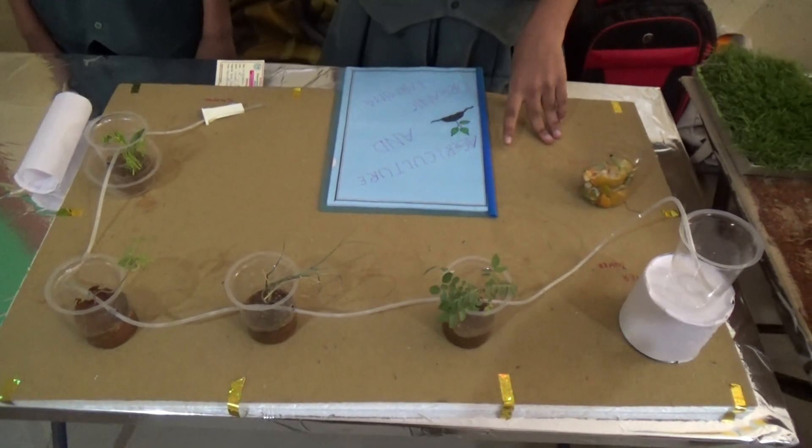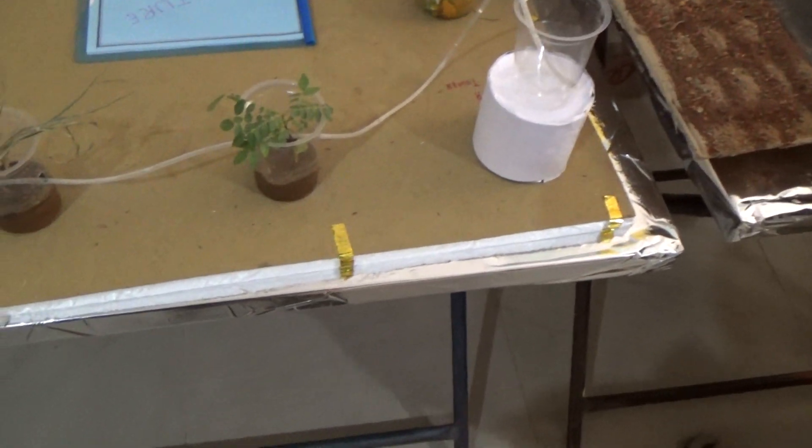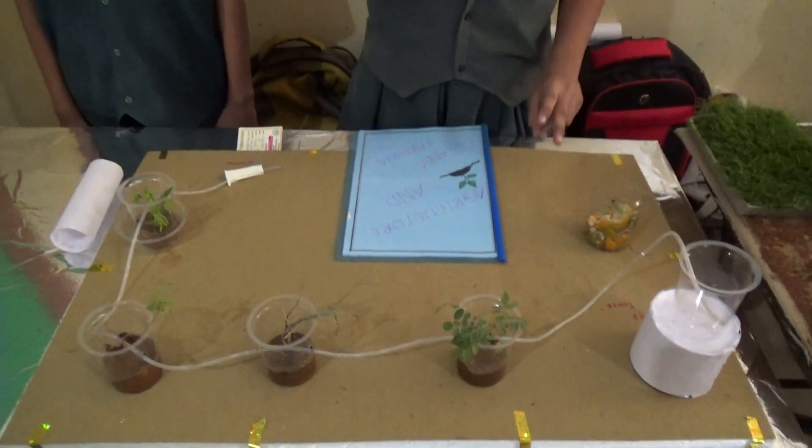Now we are going to talk about organic farming and agriculture. Agriculture is composed of many types of products like wheat, paddy, rice, corn, cotton, tea, coffee, rubber, etc.